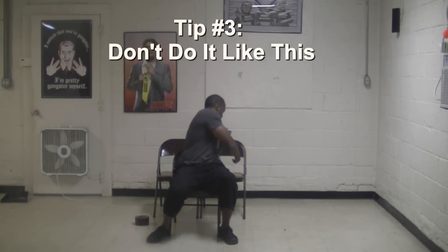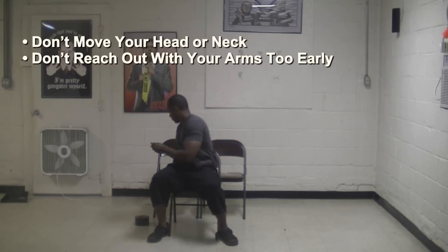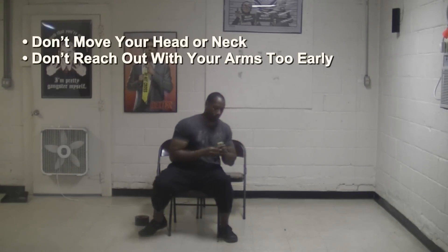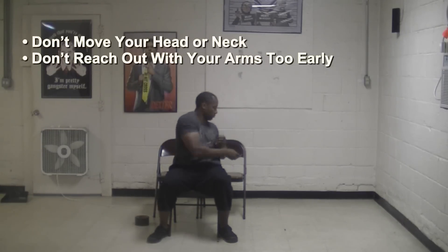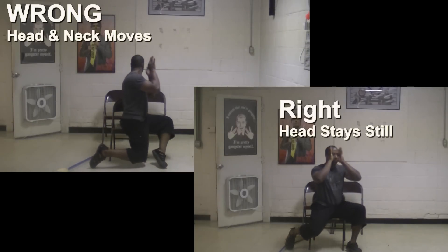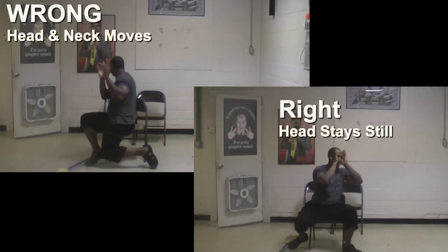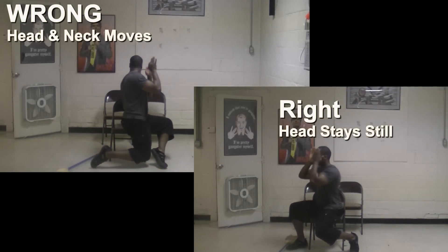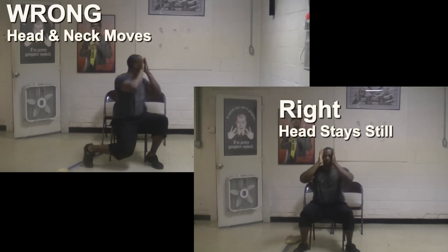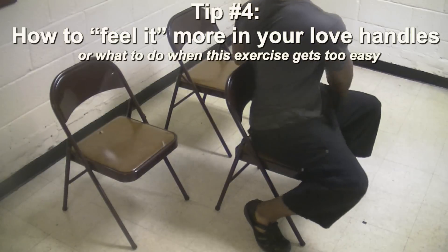Tip number three: don't move your head or neck. Don't move your head to look at the chair behind you, and don't move your arms before you start rotating your waist, hips, knees, and feet. When you do it wrong, you won't get a great love handle workout because you're not rotating much at the waist — you're moving other body parts and leaving your love handles almost completely out of the workout. Do it the right way: keep your head and neck still, and when done correctly your head will move naturally as you rotate your waist, hips, knees, and feet — until your eyes can see the chairs behind you.